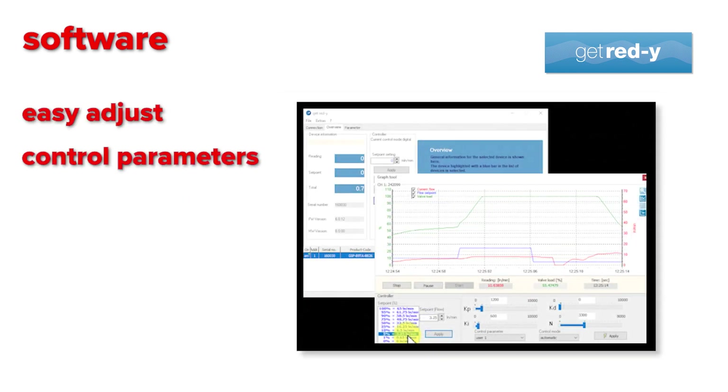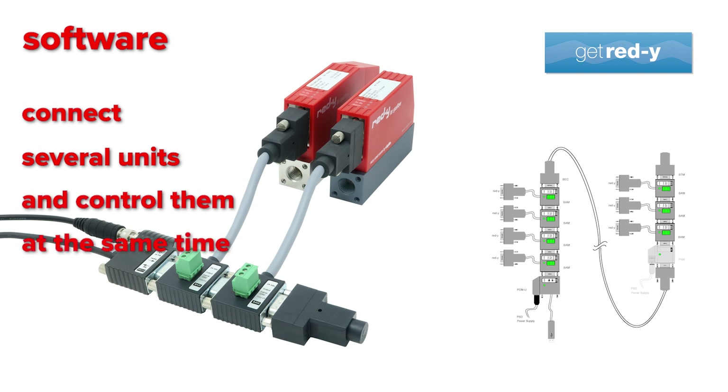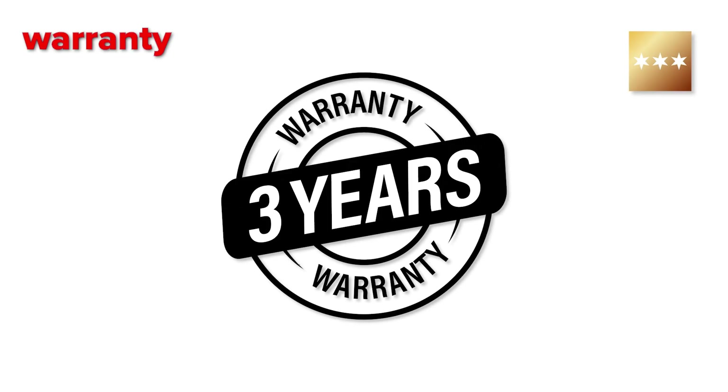With our Get Ready software, you can easily adjust the control parameters and read out all data. With the cable accessories, you can connect and control several units at the same time. In an upgraded version, the software allows you to use several MFCs for gas mixing. On top of that, we provide a three-year warranty on these instruments.